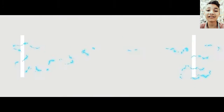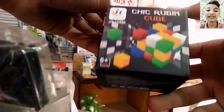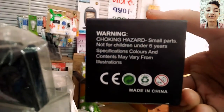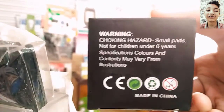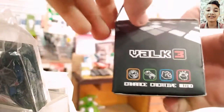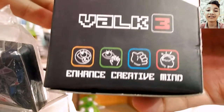Let's start the intro. Rubik's cube — there is a simple warning but you can read it: choking hazard, small parts, not for children under 6 years. This is not for children under 6 years.